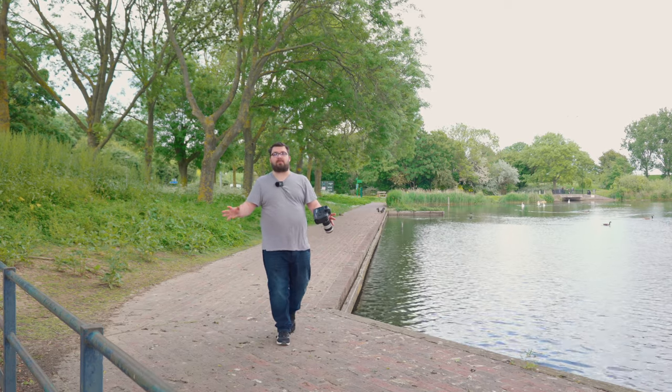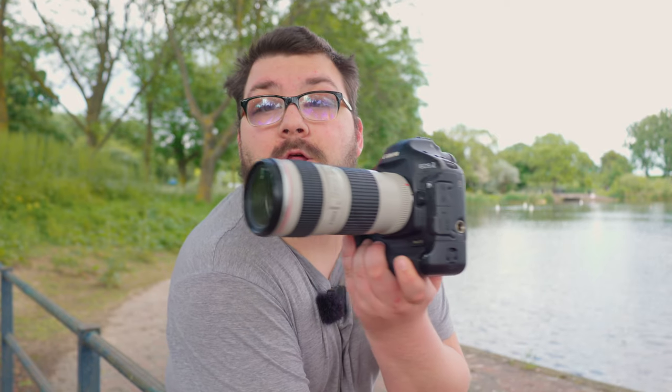Hey everyone, welcome back to another budget photography video. Professional cameras are not cheap — they can range between about five, six, seven thousand pounds. What if you bought a professional camera but cheaper? Let me introduce you to the 1D Mark IV, the predecessor to the 1DX line, with 16 megapixels, a 10 fps burst rate, and a magnesium alloy body. It does have one huge downside though — let's find out.